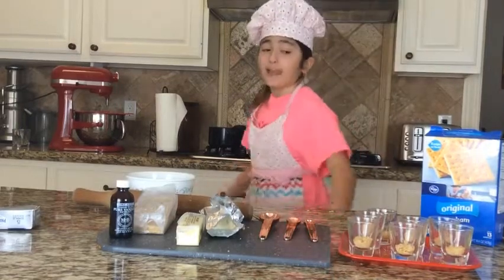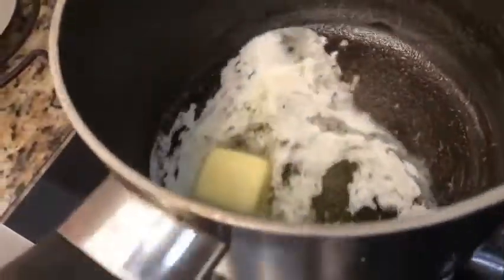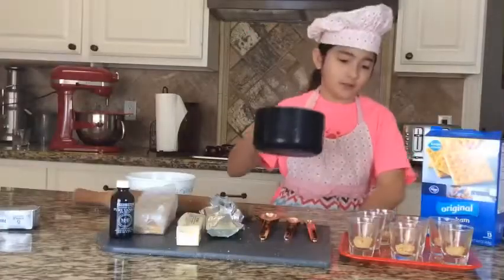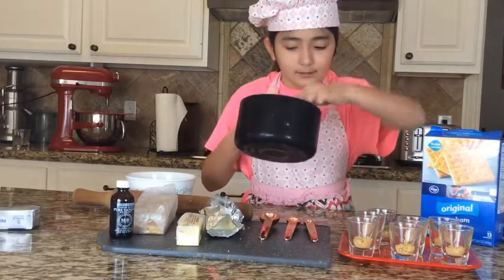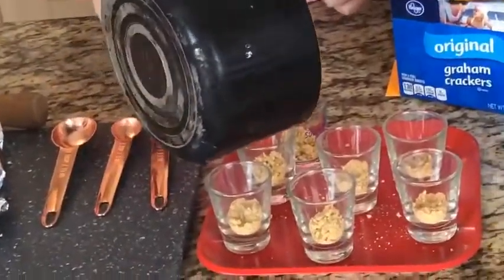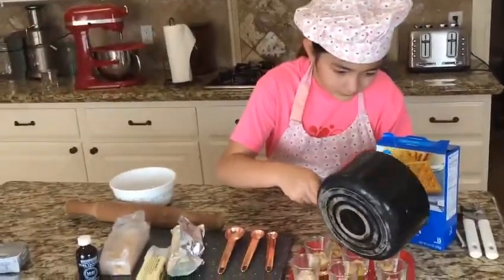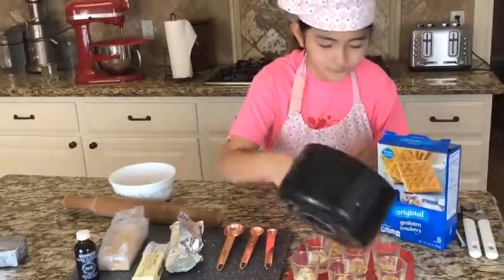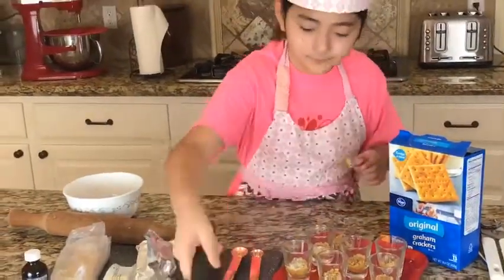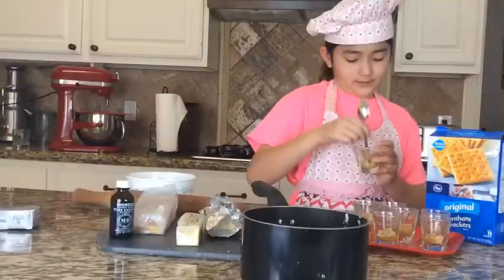Now we're going to add the butter — one melted tablespoon of butter. Take a little bit and put it in each container, just pour a little bit so that it's equally distributed.